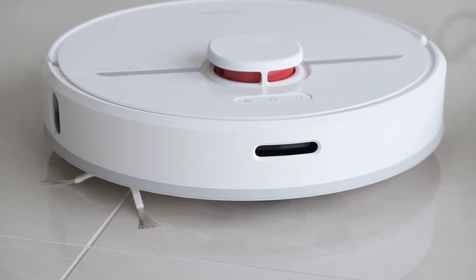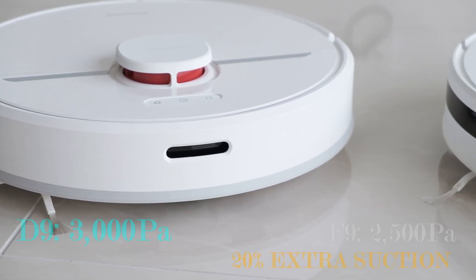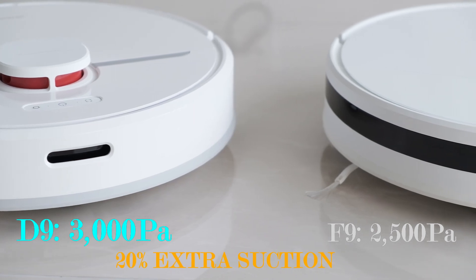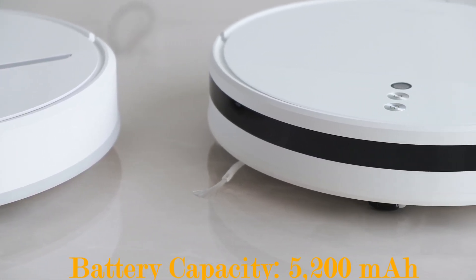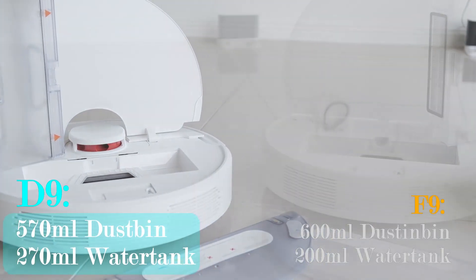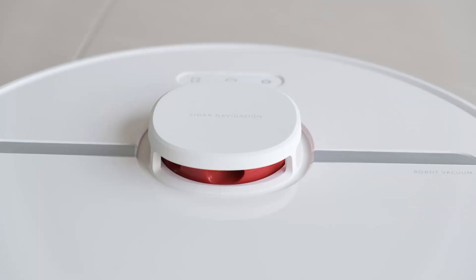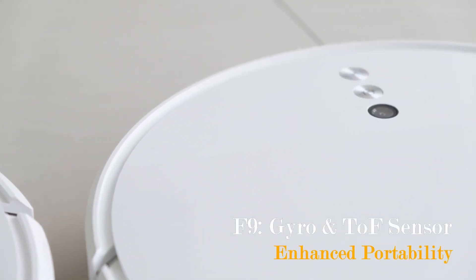Here is a quick comparison between the Dream D9 and the Dream F9. We can see that the D9 comes with 20% extra suction power, with deeper and more powerful vacuum. It has the same battery capacity, a 35% larger water tank, while losing only 5% capacity in dustbin, and finally the LiDAR system for greater accuracy and more reliable navigation.